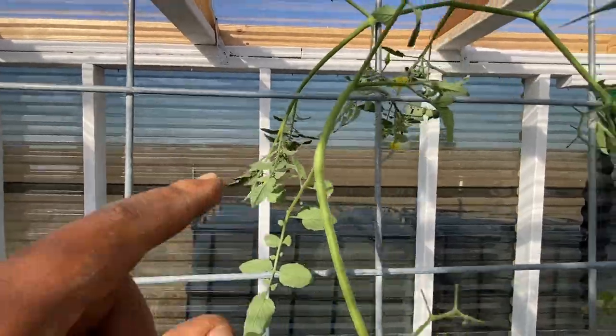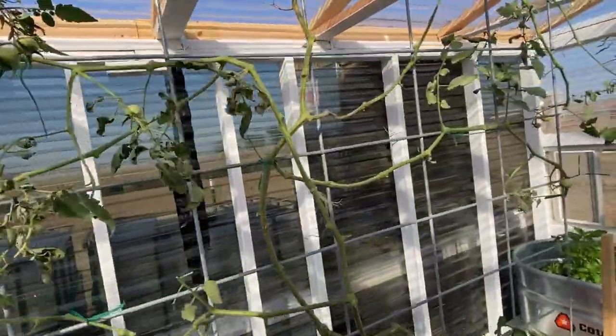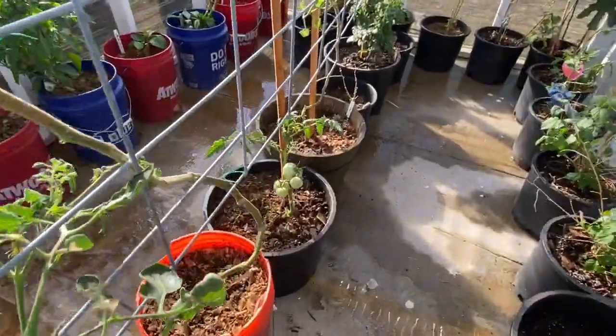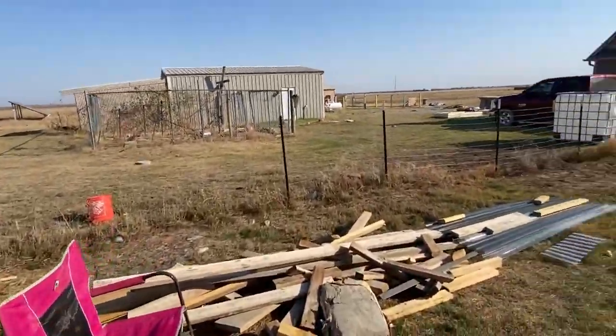It's a nice comfortable temperature in here with the cross breeze. Some of the plants are already fruiting. I'll give you an outside look again.